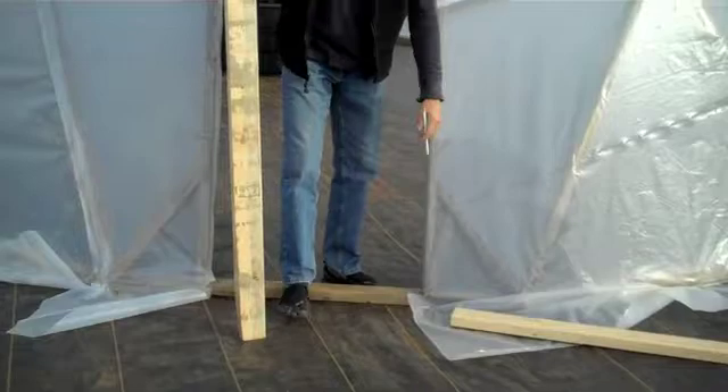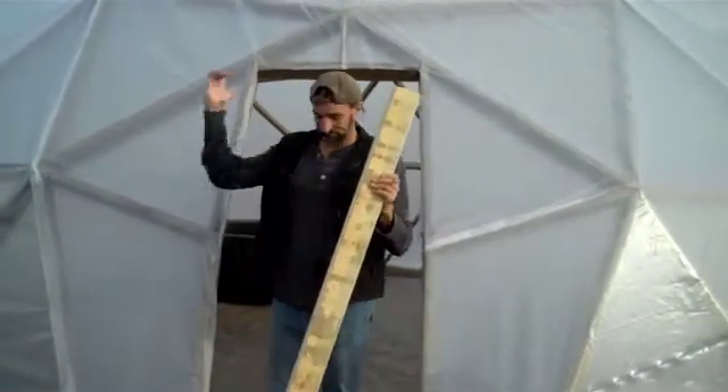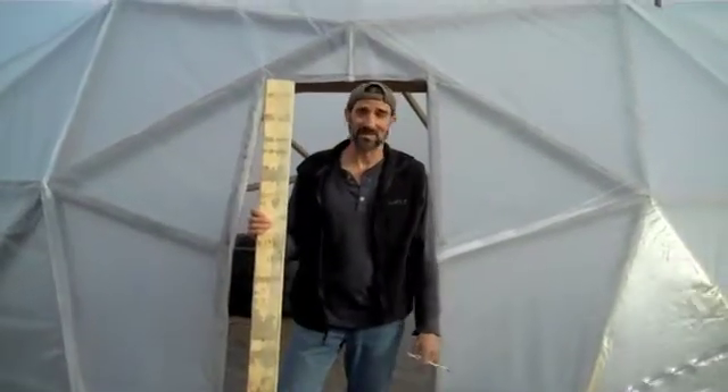Then attach it at the bottom, have that one standing up. So this will just come out — it's going to be a frame. So that's where we're at now and that's what we're going to do.